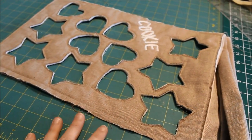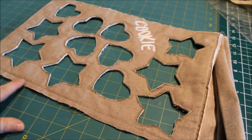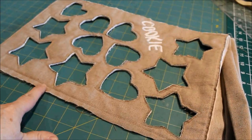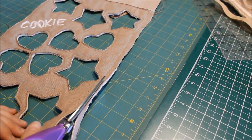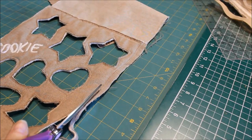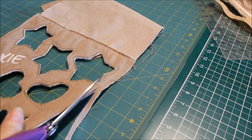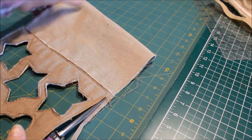To finish off the edges of your cookie project, you can just zigzag stitch around the edge or put binding on if you prefer. Trim close to the zigzag stitches when you're done and it shouldn't ravel or fray anymore. If you have a serger you can serge the edges, or bind them.